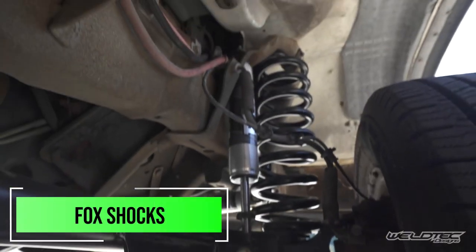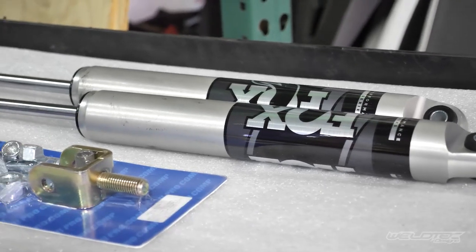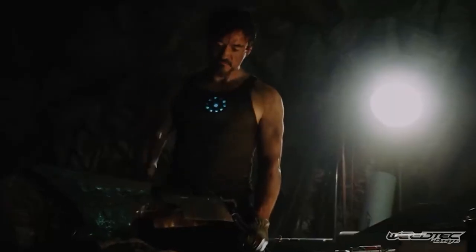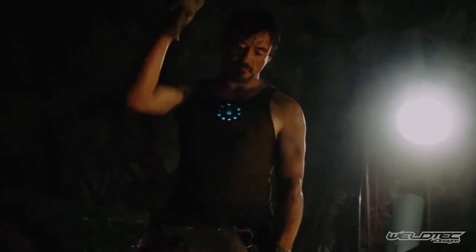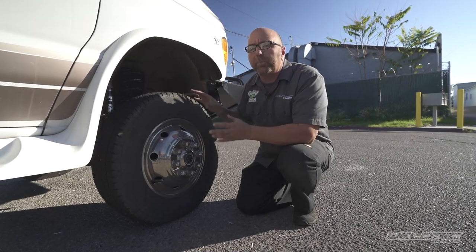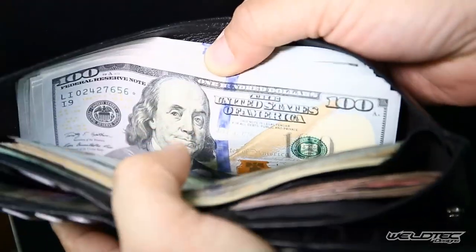Another big thing on this is going to be a Fox shock, which is a gas pressured shock. What's really nice is the shock is also completely rebuildable, so you may never have to buy another shock again — you could just rebuild it. There are a lot of small benefits in this kit which are going to save money.